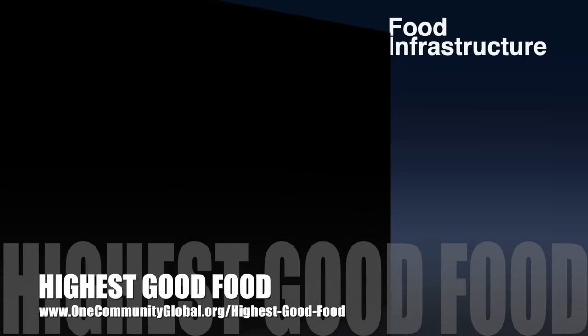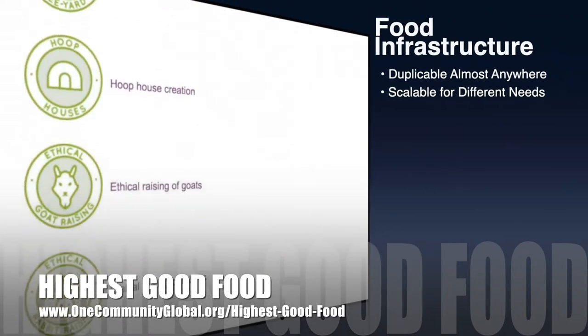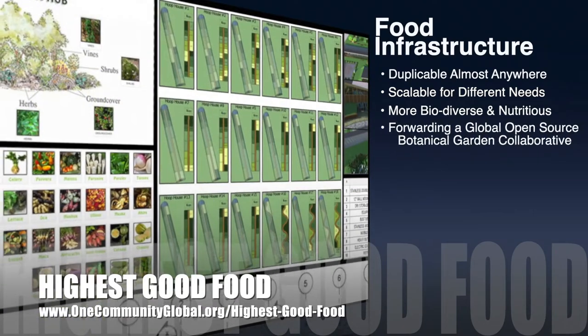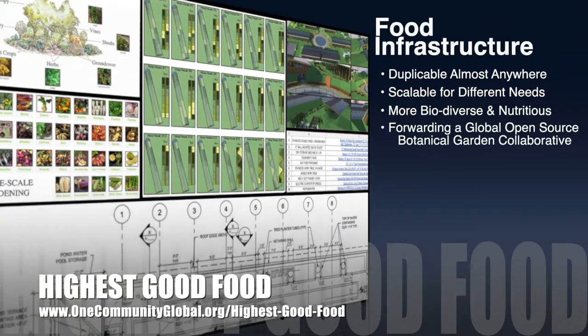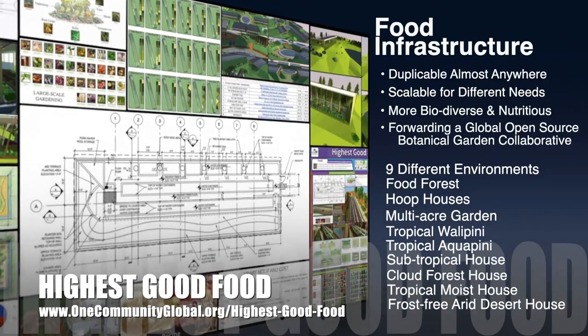One Community's approach to highest good food is duplicable almost anywhere, scalable for different needs, more biodiverse and nutritious, part of forwarding a global open-source botanical garden collaborative, and includes nine different free shared and duplicable growing environments.